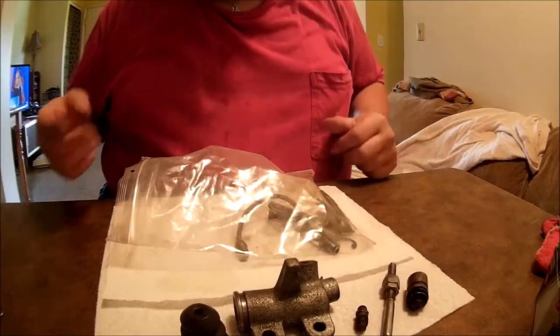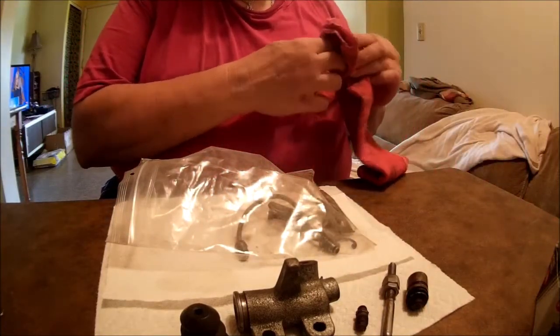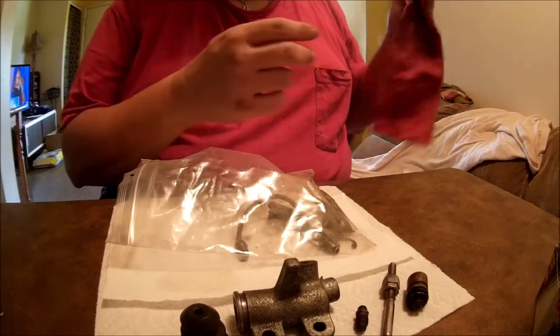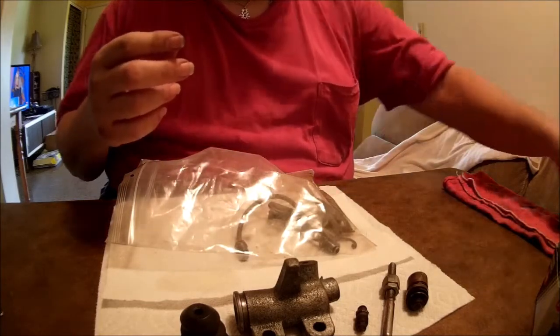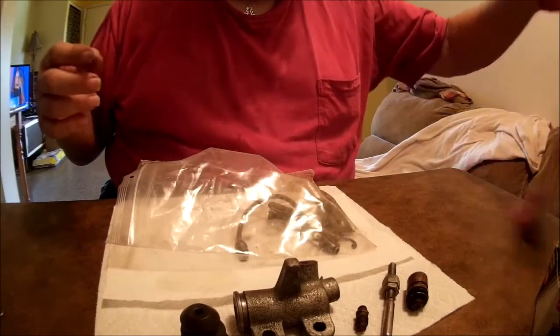There we go. That, my friends, is a clutch slave cylinder — or as Toyota likes to call it, a clutch disengagement cylinder, because I don't think they like the word 'slave.' Don't blame them really.